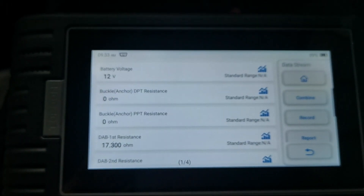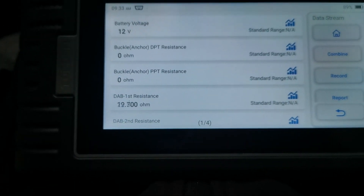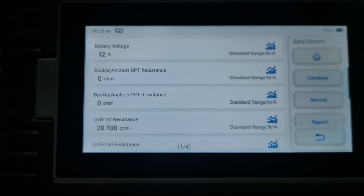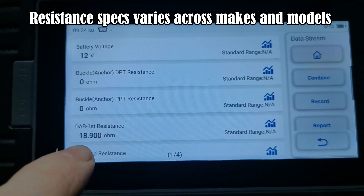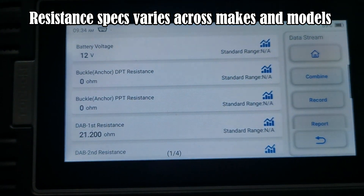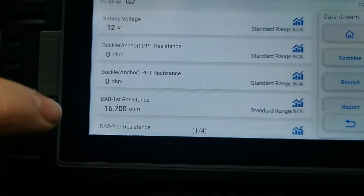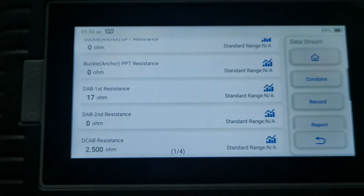As I showed in another video previously, if you rock the wheel and you get a massive resistance change like that, the clock spring needs to go. It should be below 3 — from memory I think they're around 2 to 2.5 when brand new, but you shouldn't be getting any movement on the resistance at all.